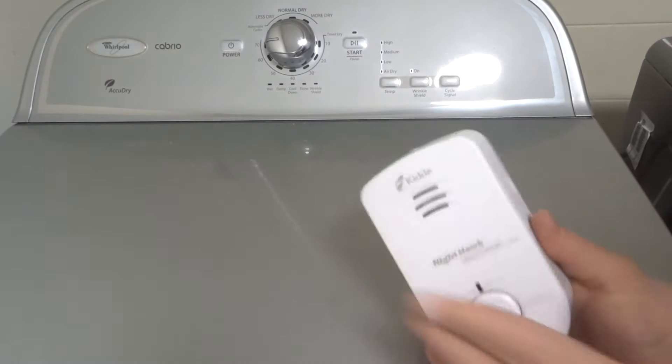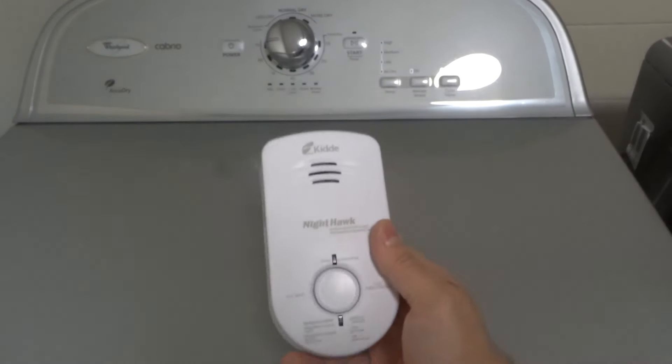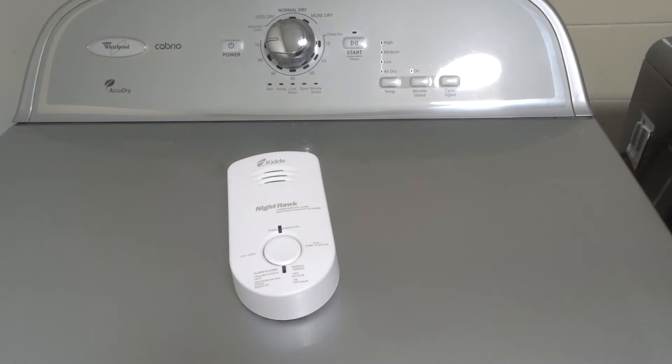Tighten up that screw and you're good to go. You've now replaced the battery in your carbon monoxide detector. It's that simple and easy to do. Hopefully you enjoyed this simplistic tutorial. If you like this video tutorial, please be sure to give it a thumbs up, let me know what you think in the comments below, and of course be sure to subscribe.